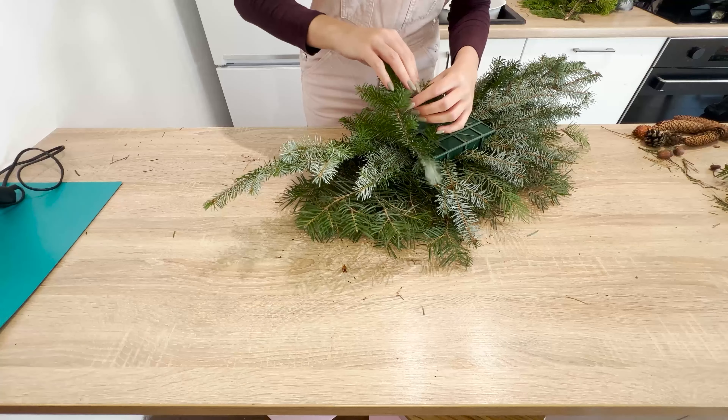For the next layers, insert branches pointing upward. On top, I add the prettiest branches found during the walk. The focal point of the bouquet will be the rowan — its berries have a beautiful red color. Remove the leaves from the branches and tie two of them together to form a small bouquet. Use floral wire to hold them together and stick them into the sponge. I also take an oak branch whose leaves have a lovely golden color and, together with the rowan, they create a beautiful autumn composition.